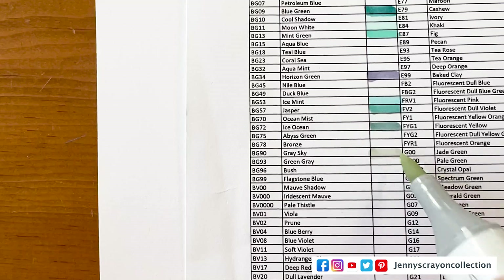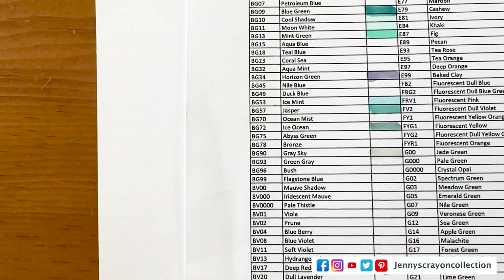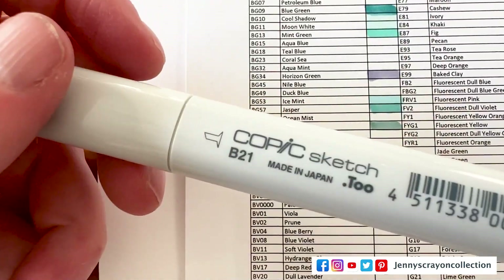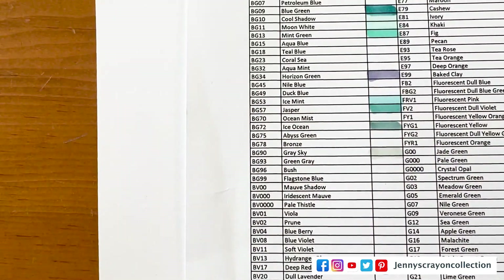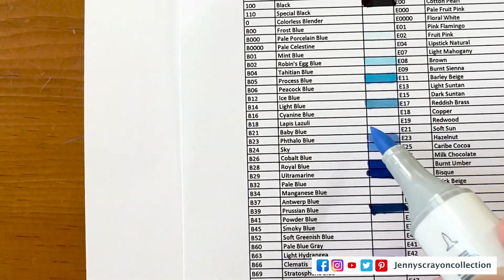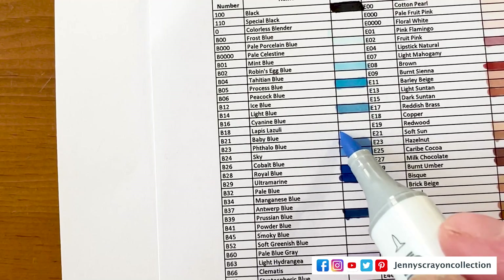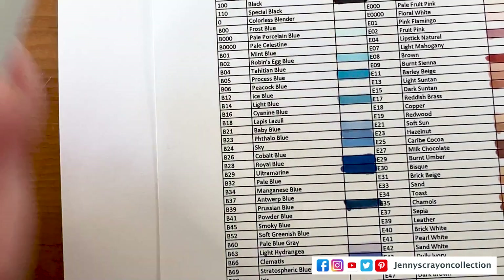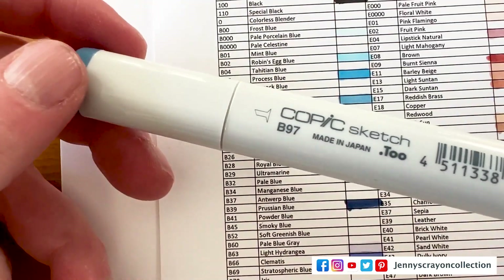I have a good yellow spectrum here. The next one is BG90. That one is very light. Next one is B21 — baby blue. Another good one to add. Next one is B97.